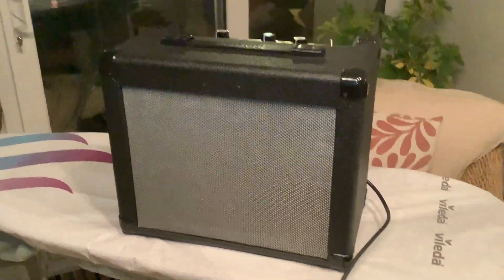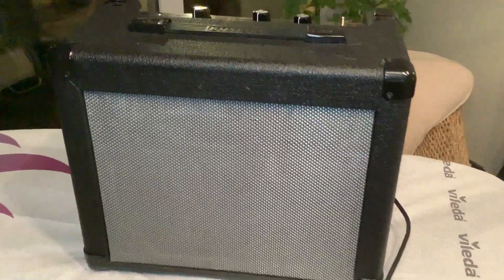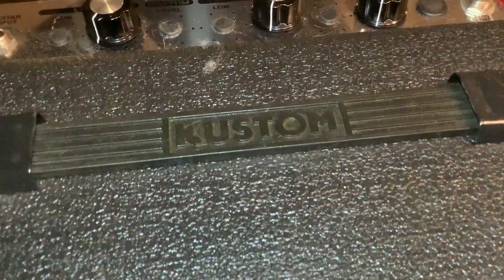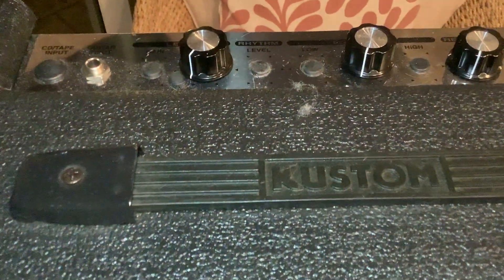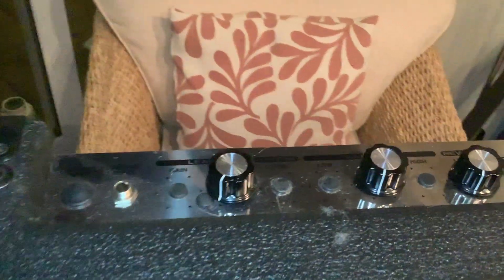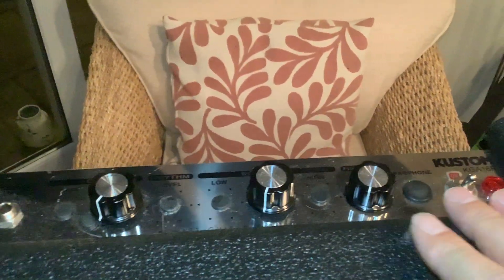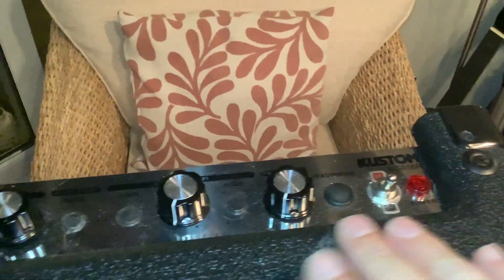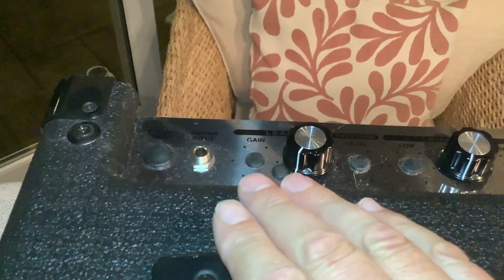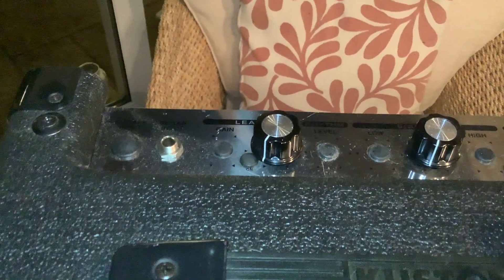This is a quick run-through of an amplifier I made. It's based on an old custom solid-state amplifier which was fried — it had a fried transformer and fried PCB, so I took all of that out. I put in an Amp Maker kit from Barry at ampmaker.com, and it's based on a 5F1.